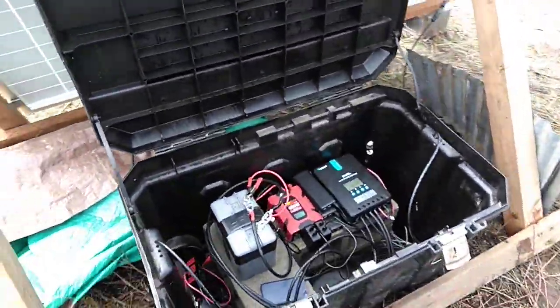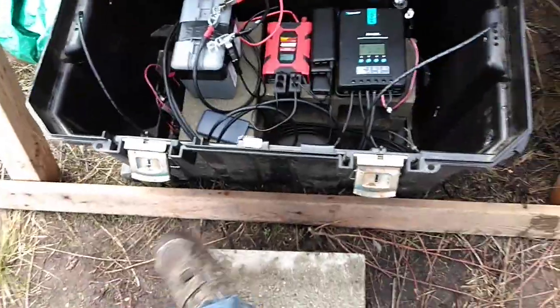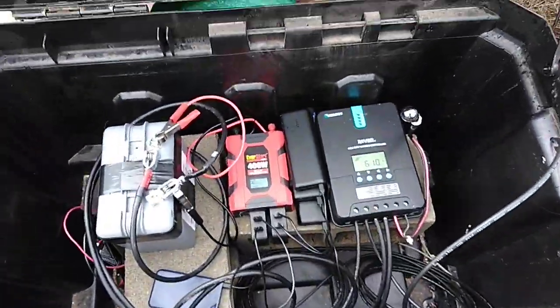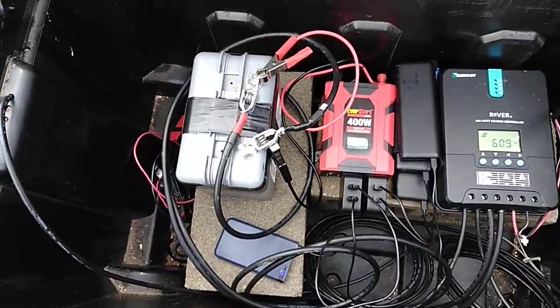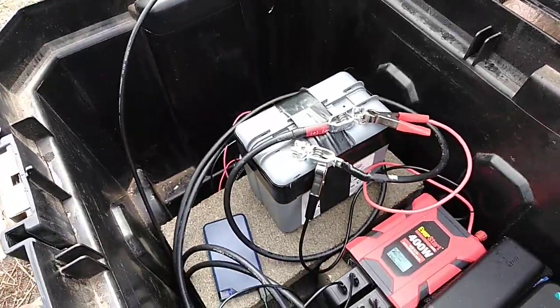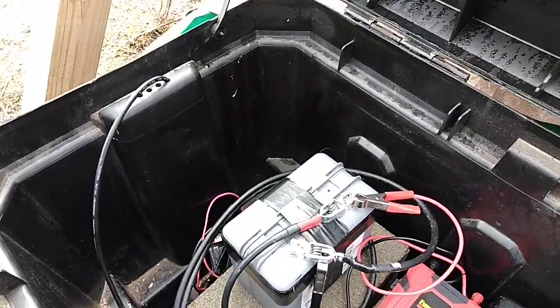Using this big Stanley box for the moment as a powerhouse. We have the Rover 40 amp MPPT charge controller. That's a load light. 400 watt inverter. This is a lithium iron phosphate battery — we picked it up at a recycler for 25 bucks.